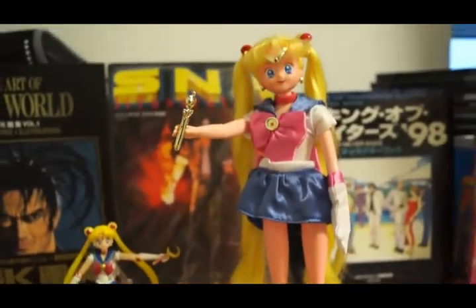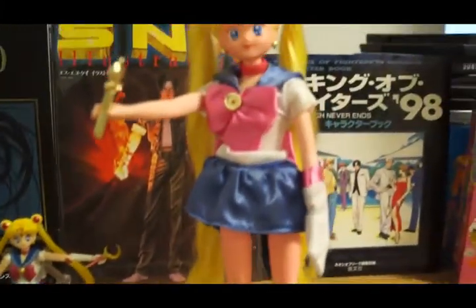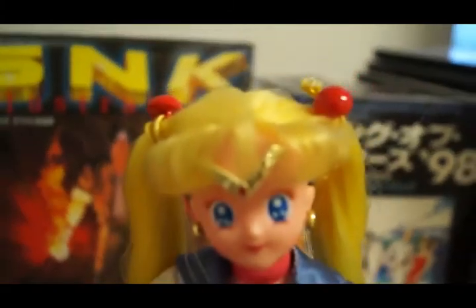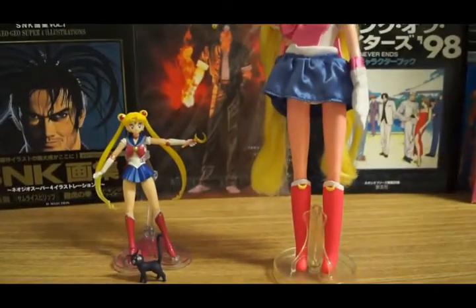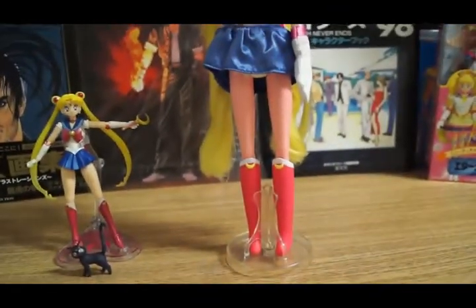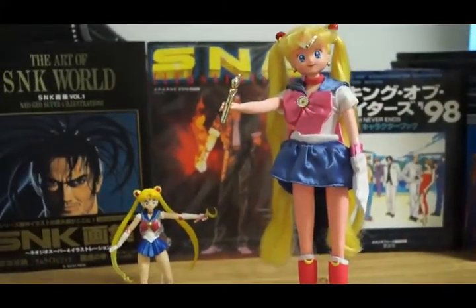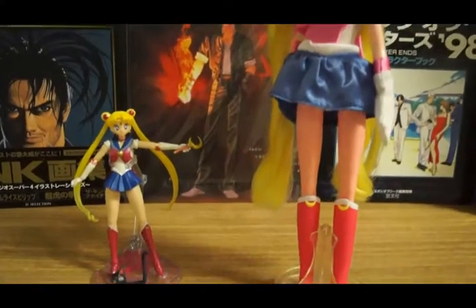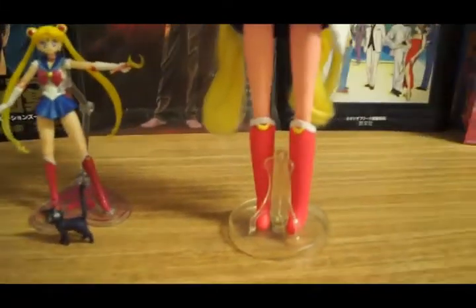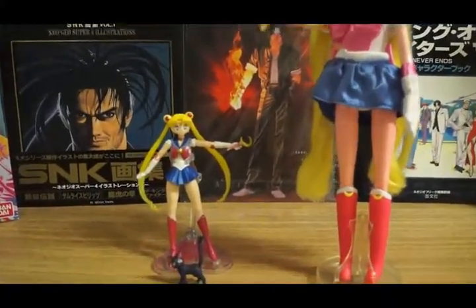The things they have in common: the color patterns are the same. Neither figure has feathers in the hair. The differences: the SH Figuarts came with a figure of Luna, but this doll did not come with Luna. Overall, both are great toys to have. This doll was obviously made for a child at the time. So there you go — that's the compare and contrast of both figures.